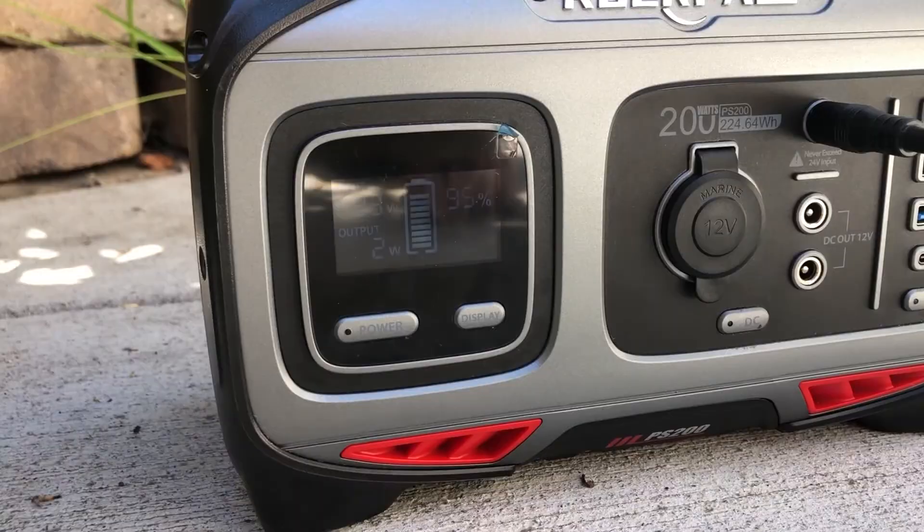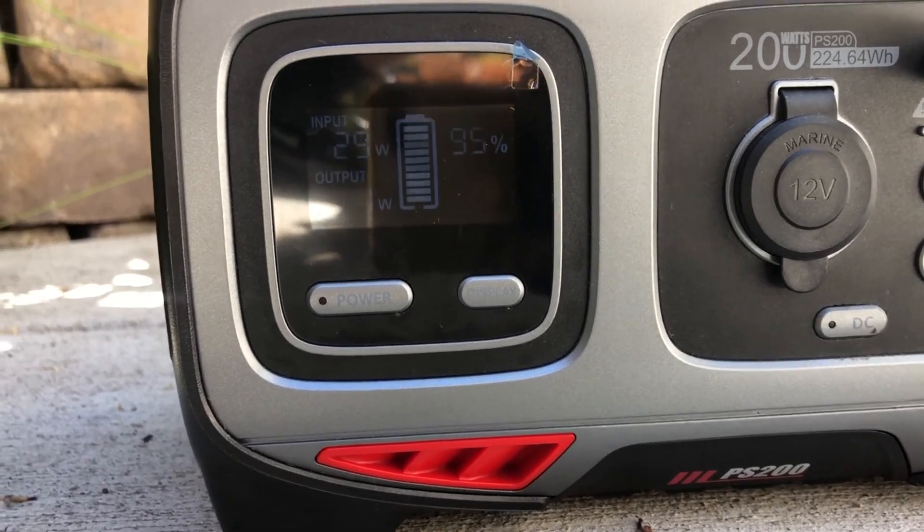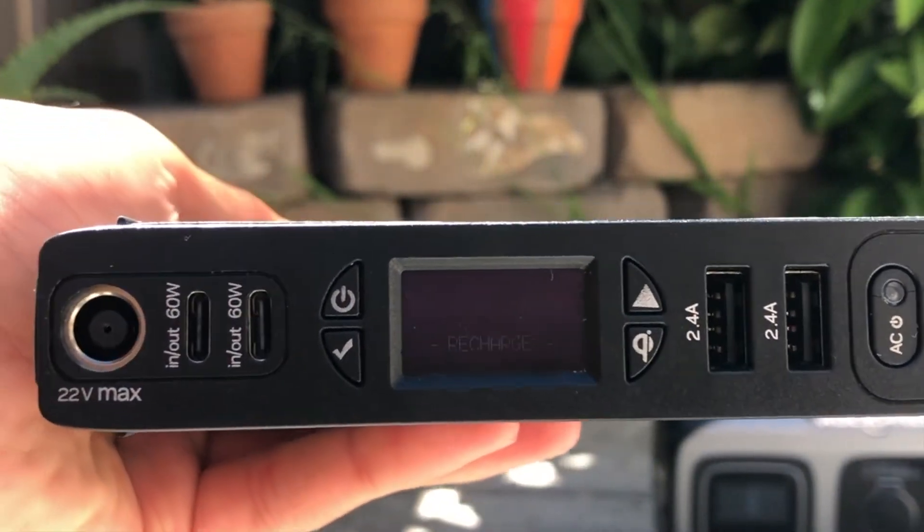Here we're using the Rockpals and you can see we're pulling 29 watts, which is pretty good because this is a 60-watt solar panel. Now let's try the Goal Zero Sherpa 100 AC.